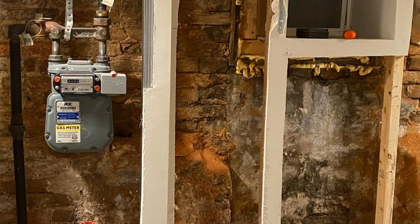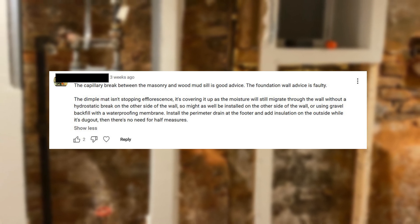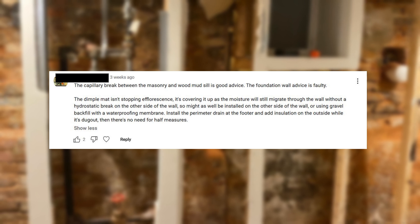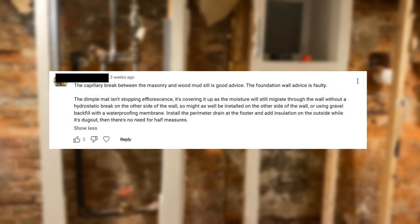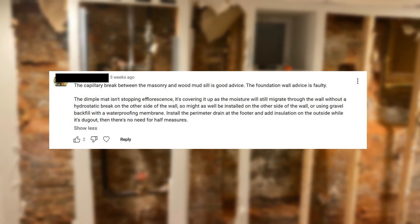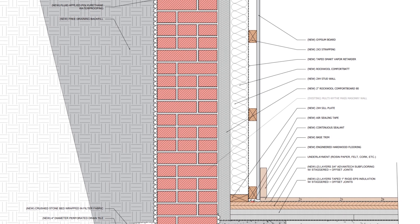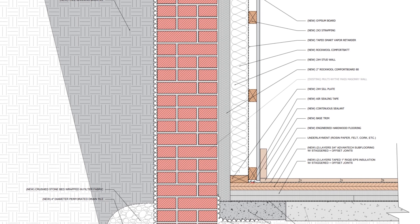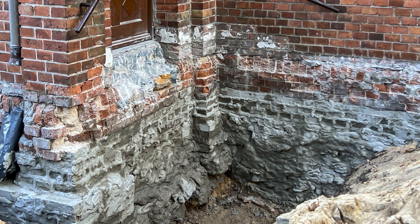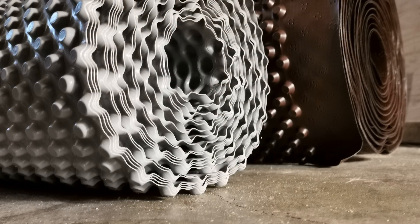This last question is a comment about efflorescence and masonry. The comment says: 'The capillary break between the masonry and the wood mud sill is good advice. The foundation wall advice is faulty. The dimple mat isn't stopping efflorescence — it's covering it up, as moisture will still migrate through the wall without a hydrostatic break on the other side. Might as well be installed on the other side, or use gravel backfill with a waterproofing membrane, perimeter drain at the footer, and insulation on the outside.' I actually agree that when dealing with a masonry basement with moisture issues, you want to address all of that on the outside — waterproofing and insulation on the outside — so it never sees too many moisture issues. That's best practice.